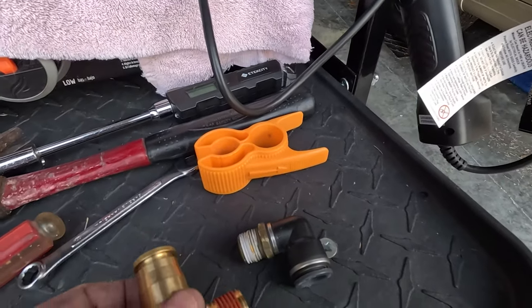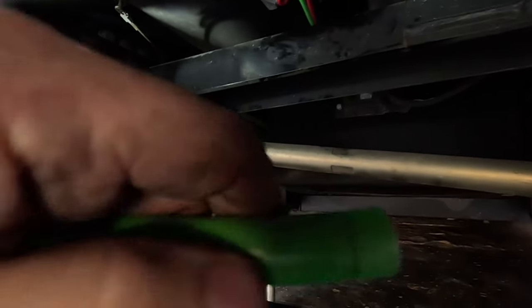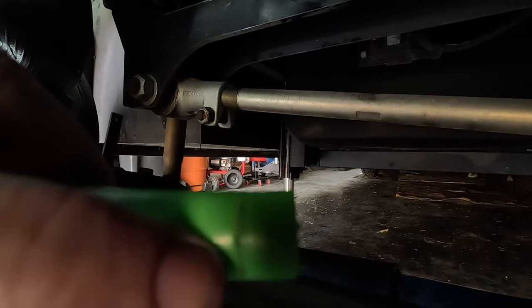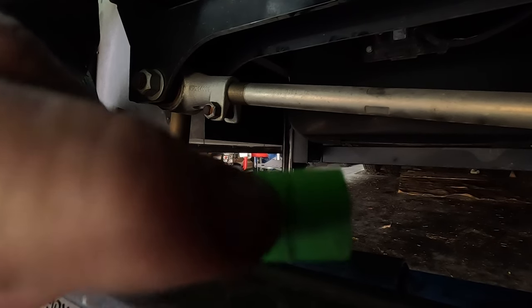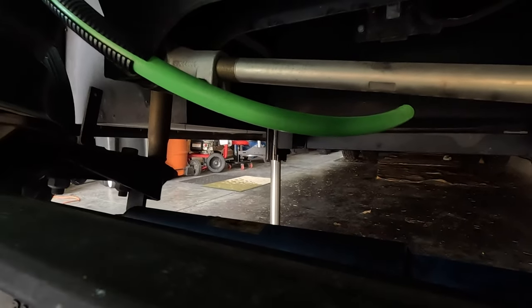We're now up underneath the motorhome. This hose right here is the one that's leaking, and the fitting goes in right up there. This hose has a little crease in it — right there — where the old fitting bit into it. These are quick-connects, so you push in on the fitting and pull the hose out, but it bites into the hose, and I believe that's where a lot of the air leaking starts, not to mention a failed fitting.